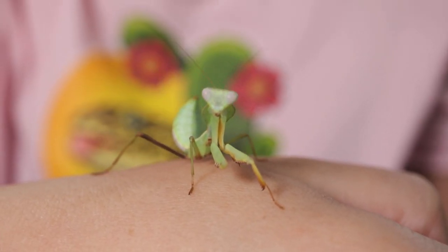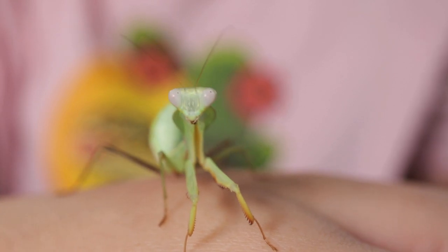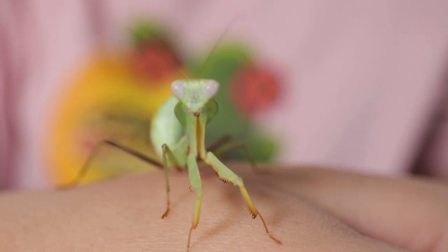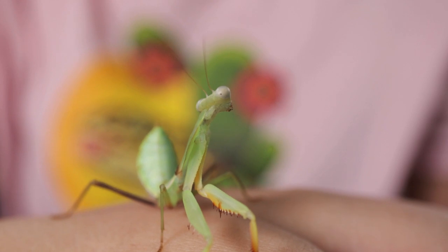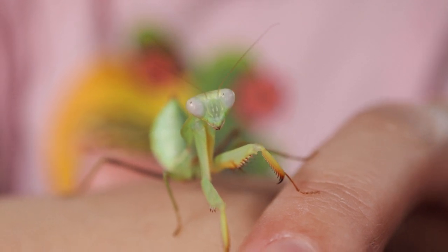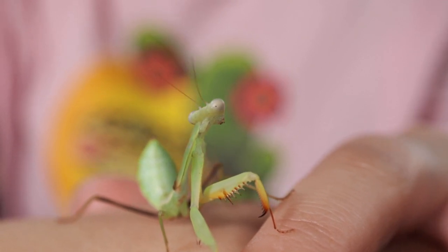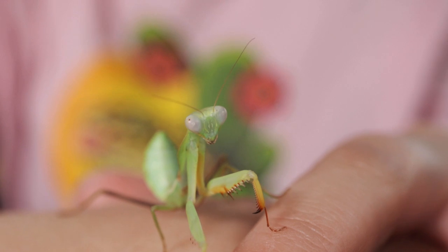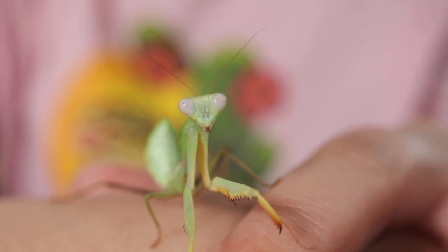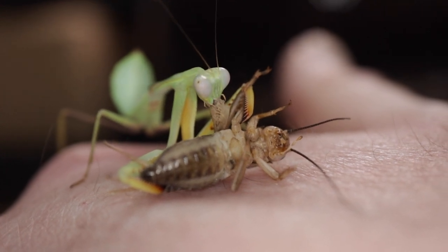I've never really had any interaction with mantis before — we don't really get them native in the UK. I think there might be some in Europe near the Mediterranean. So these aren't animals I've ever handled before and I really wasn't sure how I was going to handle him, whether I'd be able to handle him regularly, whether he'd jump or fly. I don't think he's developed his wings yet so we're all good there, but he can jump. He is so easy to handle though — very cool, very friendly. Someone told me on Instagram that they can bite, which I wasn't really aware of, but then I did see him chomp down on that cricket so he definitely probably could bite, especially when he's bigger.